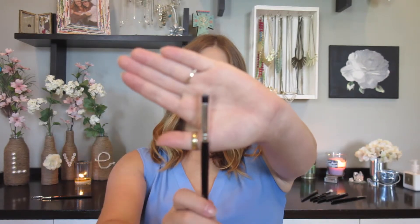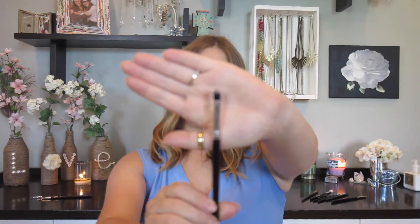The next brush I'm going to talk about is the pencil brush — it literally looks like a pencil. It's round, tapered, and it does have that defined point to it. Compared to the tapered blending brush, you can clearly see the point. The pencil brush is technically the same shape, except that it is denser. Because all the bristles are packed together, it gives a pencil effect versus the more open tapered blending brush.